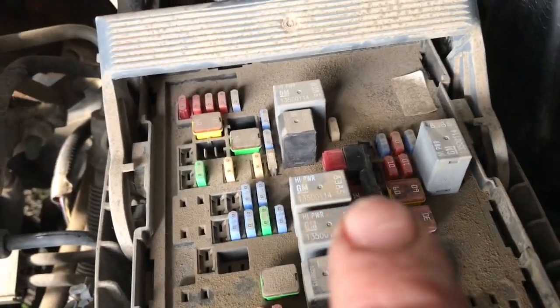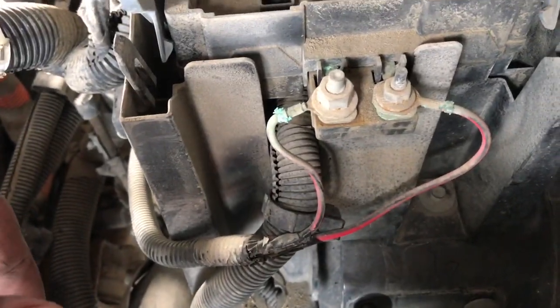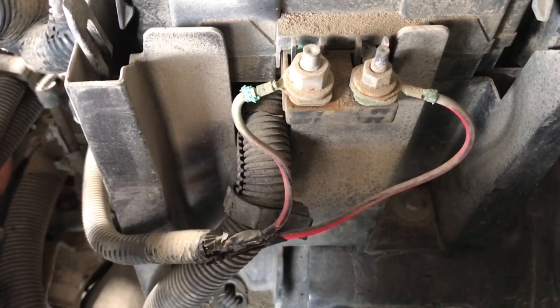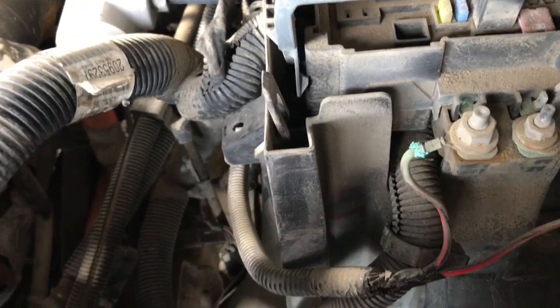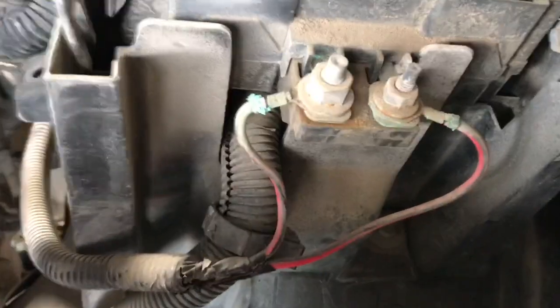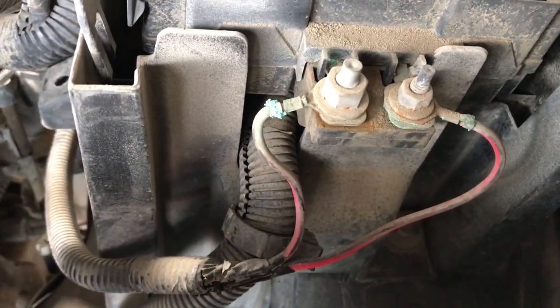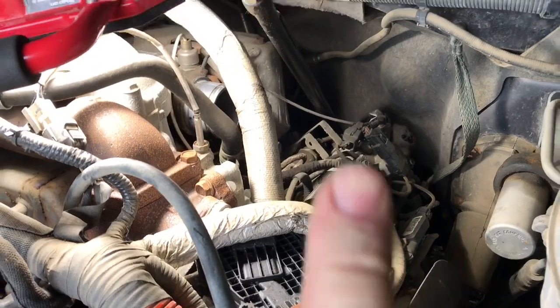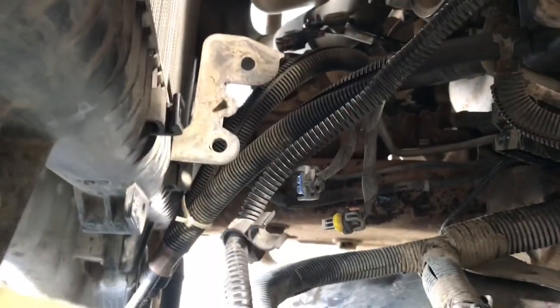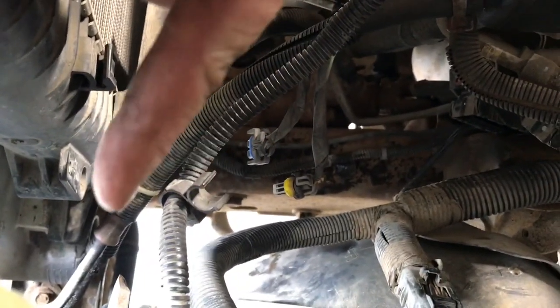Somebody's gone and put an add-a-fuse in right there — not sure exactly what for. I've got two wires coming up here; somebody's borrowing some power for something else. I guess we'll unplug the add-a-fuse and unhook those two. The wires are all corroded, so they'll need new ends and lubing up once we figure out what to do. We've got the hot-side pipe out of there now — you can see the turbo right over there. It came down and just pulled up through that loop, going down to the bottom of the air-to-air.